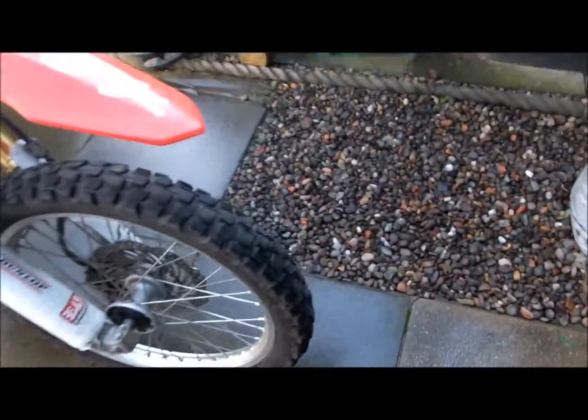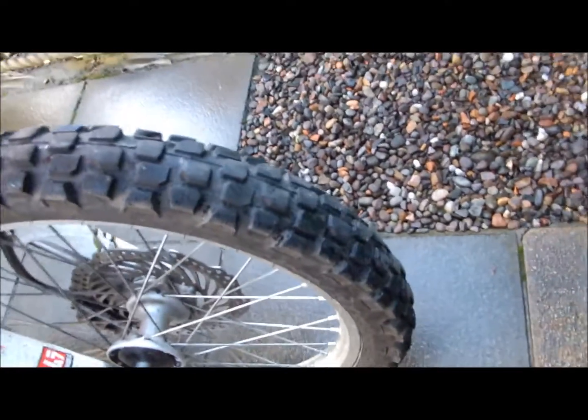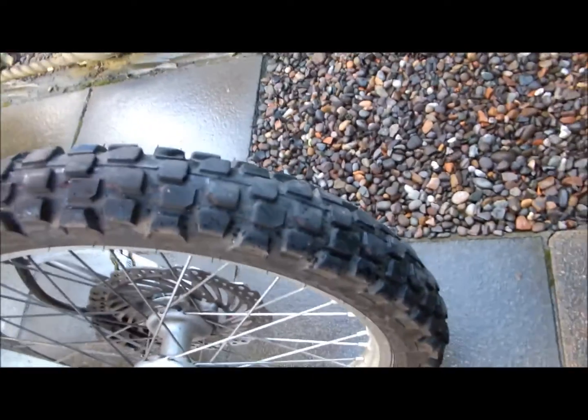Tyres. This is the original GP21 front tyre at 11,000 miles — might get it to 12. For what I do it's fine. It's not too good off-road they say, but I've never noticed any issues on the hard gravel tracks I've been doing, and on road work it's perfect.